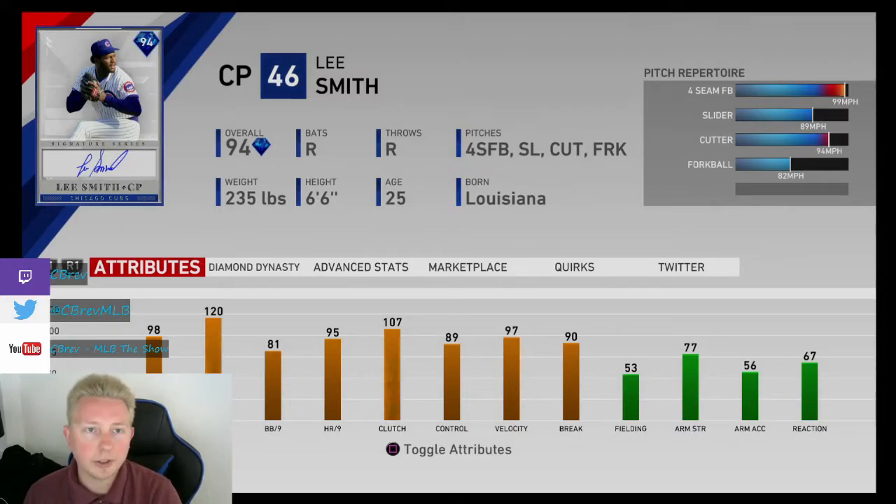As always, we'll rate the card in the meta and compare it to how much he costs. For how he rates in the meta, I'll give him a B — he kind of struggles, and I don't think most people are going to use this card the way I recommend, because it's kind of counterintuitive, so he'll probably underperform. For how much he costs, I'll give him a C+. 50k is kind of a lot. I realize filling out your bullpen with top-tier guys costs even more, but Hoffman is probably just as good and he's free. And if you already have someone like Rob Nen, he's definitely better.